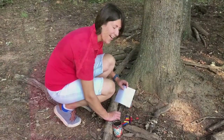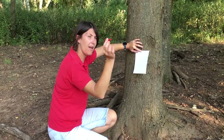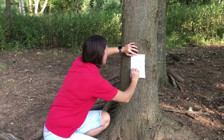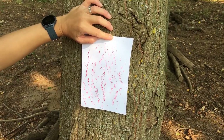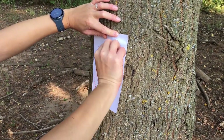I've got a box of crayons here. All you need to do is select your favourite colour — mine's red. You find your tree, hold your paper against it, get your crayon on its side and then you rub up and down. As you can see, it takes on the texture of your tree bark. To make it a bit fancier, you can choose a different colour, move it slightly and go on top.